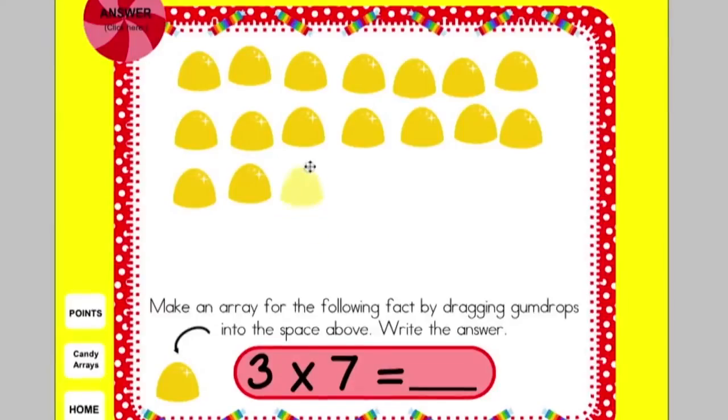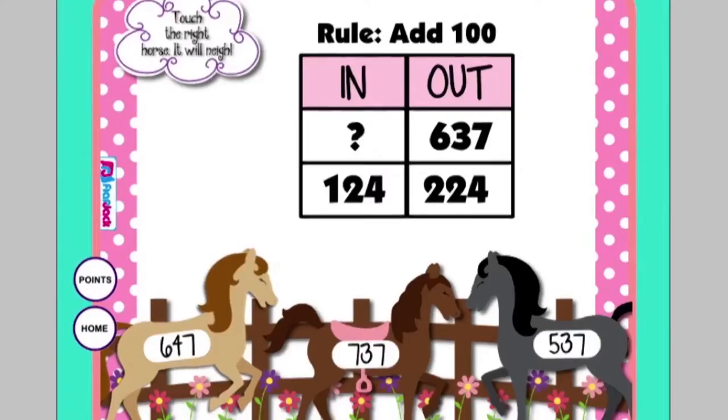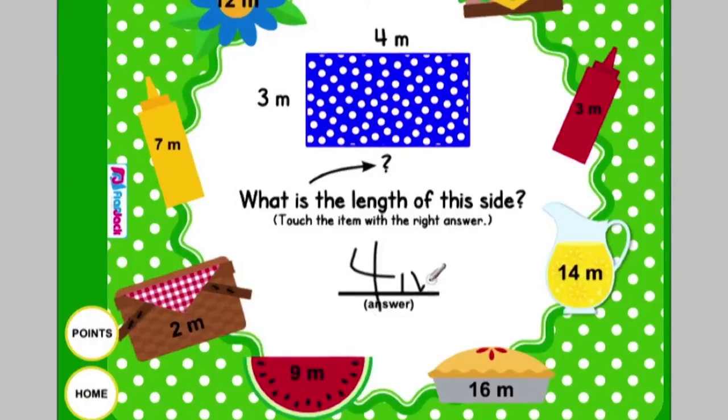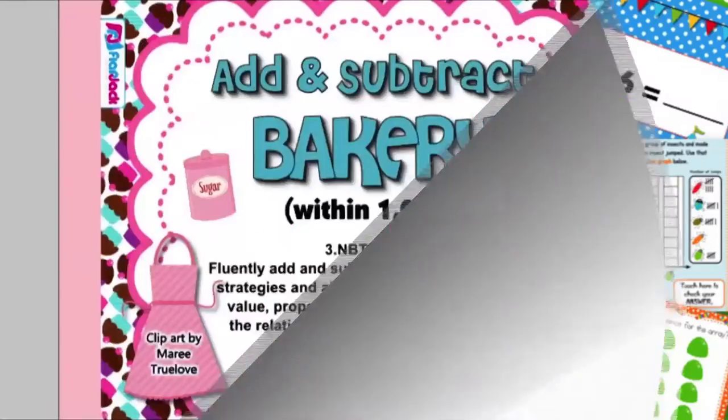Hey teachers! This SmartBoard game pack is for math, third grade, and CCSS aligned. There are 16 in total. I'm going to try to go as fast as I can to share with you how each one works.